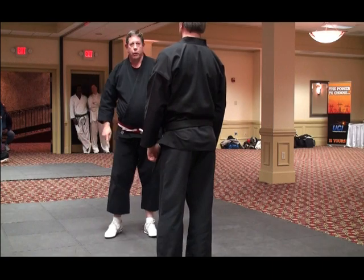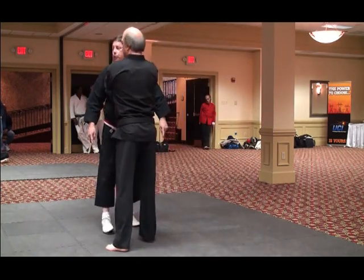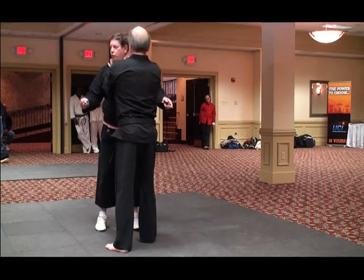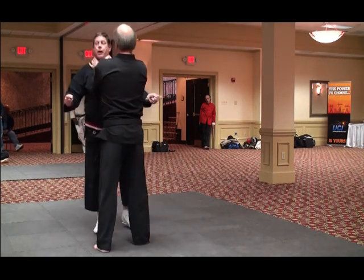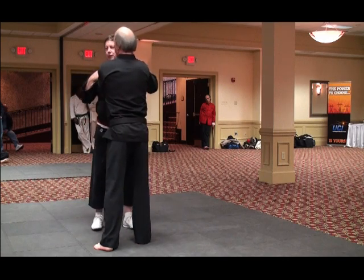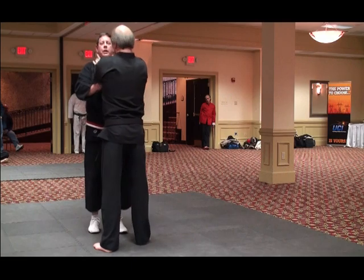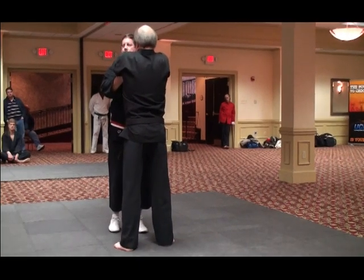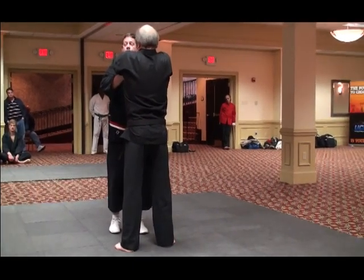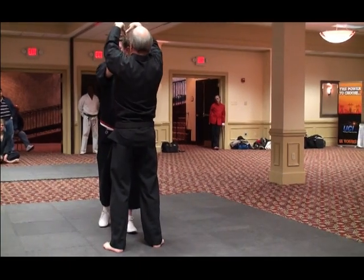The second one would be from a choke. As Dale comes and grabs me with a choke, what you have to worry about is breathing, because when he does that, for three or four seconds, I could be out. So what I'm going to do is step back and push my chopsticks into his underarms — pressure points under the arm — and step back and just push them this way.